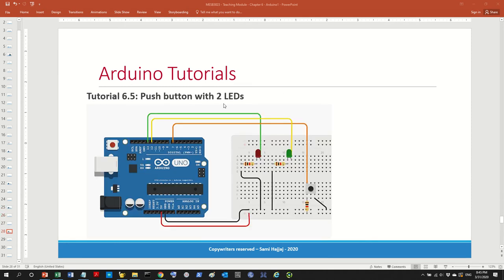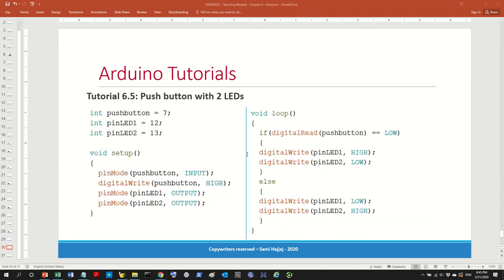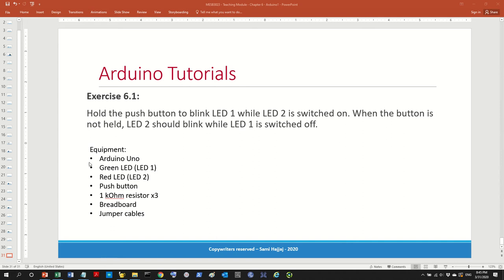One more tutorial is basically one button but two LEDs. You press one button, they both switch on. This is actually easier than the previous one. And there's one more thing, which is the exercise — essentially there's no circuit given. You'll have to build the circuit yourself and also build the system. I'll leave this one for you as an exercise, and this will be the lab sheet for this week.